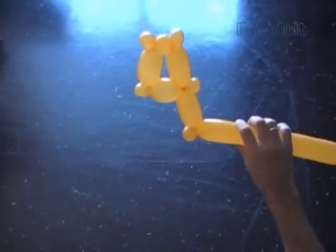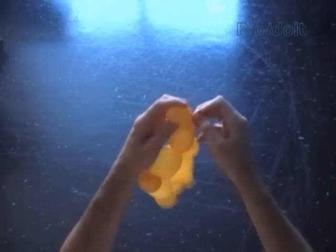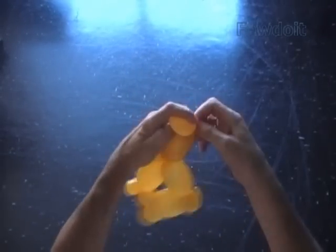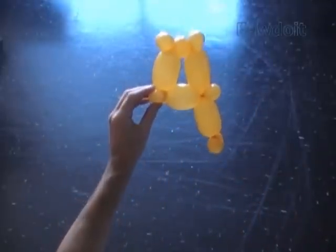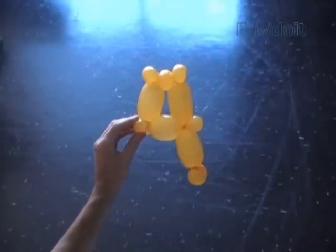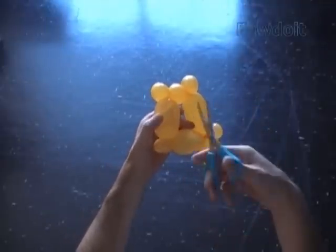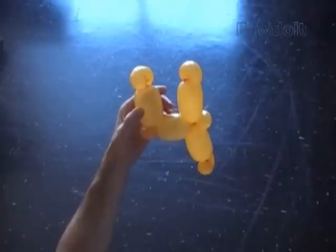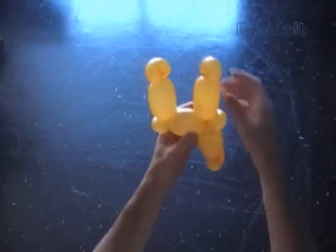Cut off the rest of the balloon and tie off the end. Now I am going to use scissors to cut the sixth, the pop-up bubble. Before you cut the bubble, split the sides of the letter CH aside slightly. Let's fix all bubbles in proper positions.